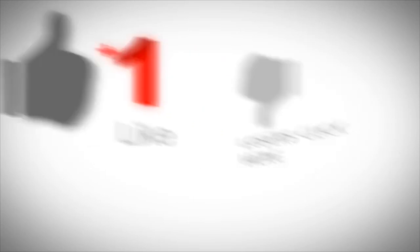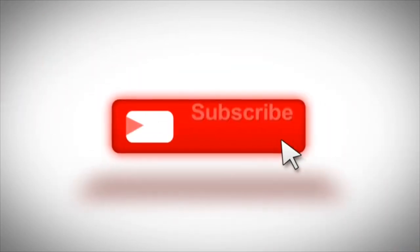If you haven't already, make sure to give this video a thumbs up and smash that subscribe button so you don't miss out on more great content. So let's get on with the review.